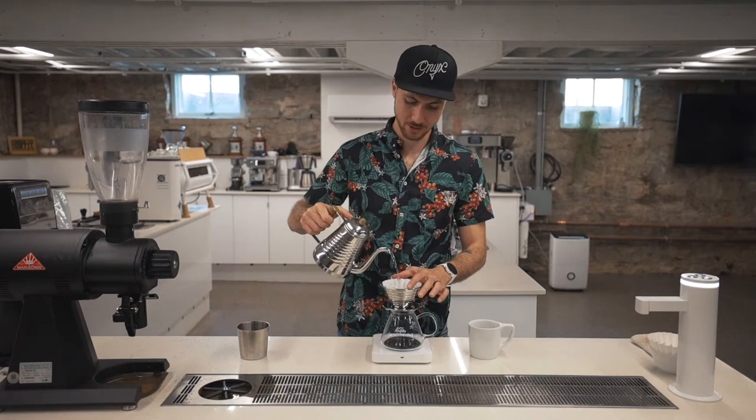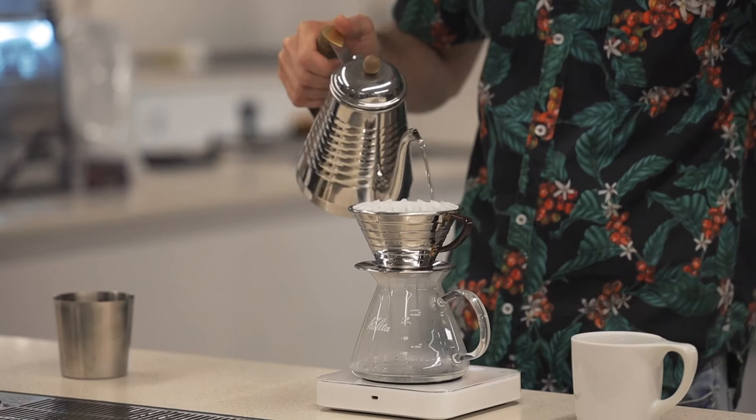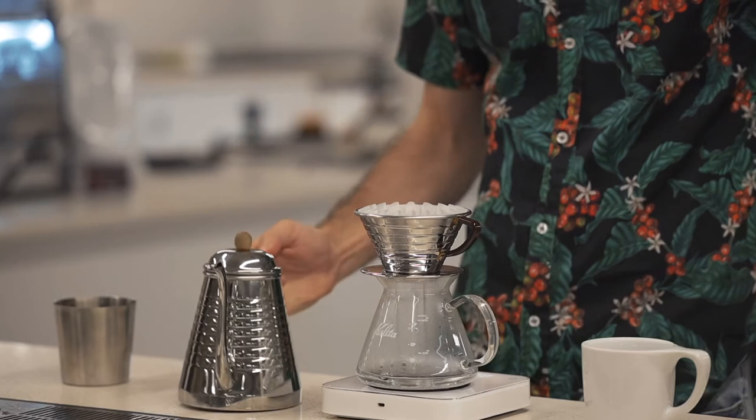First things first, let's go ahead and wet our paper filter. I like to hold the paper in, pour straight into the middle of our Kalita, let it fill up about halfway before lightly rinsing the edges to get rid of all of those paper fibers.